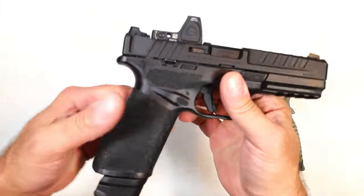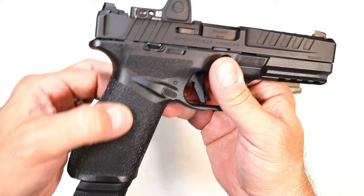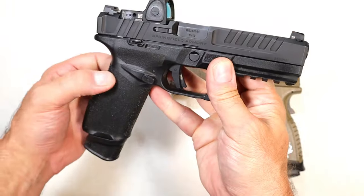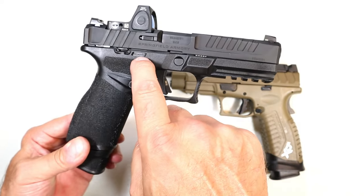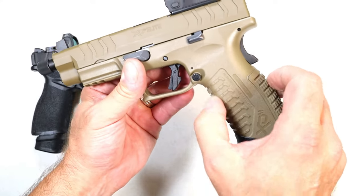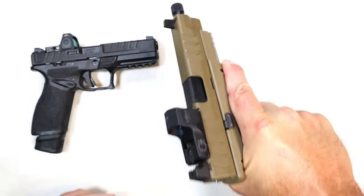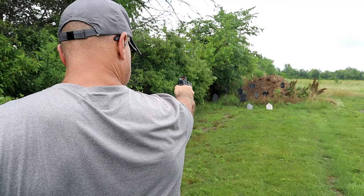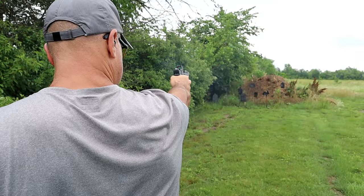If we look at the grip, the Echelon took what they created with the Hellcat — adaptive grip texturing, very fine bumps at different heights. You can't necessarily see it, but when you grip it, it's very nice. It also comes with additional back straps. It is a modular frame. The XDM grip feels a little bit thinner, also comes with additional back straps, with wider textured lines and texturing in the back strap and front strap. I like this, but I really love the Echelon's adaptive grip texturing — it's all throughout, everywhere you grip the handgun. The Echelon wins in that category.